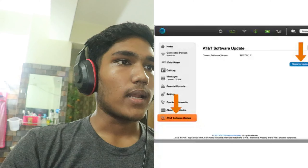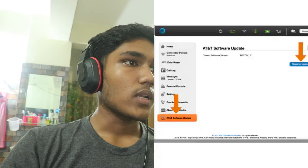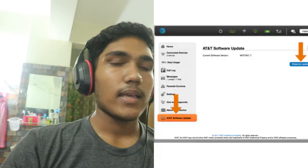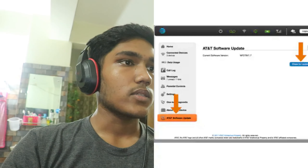Then update the firmware — check for and install any firmware updates for both devices. After that, check your network settings to ensure the SSID and password match between the router and extender.